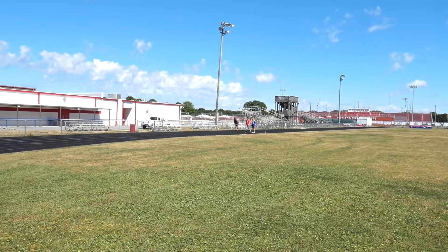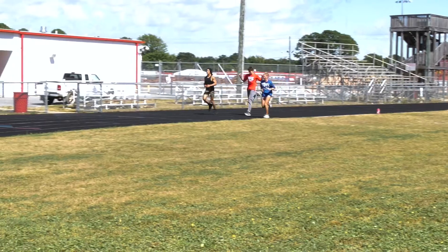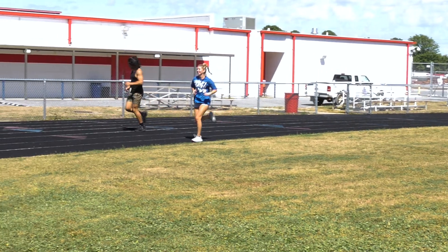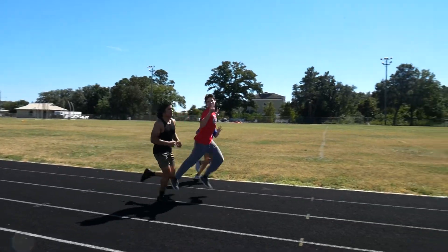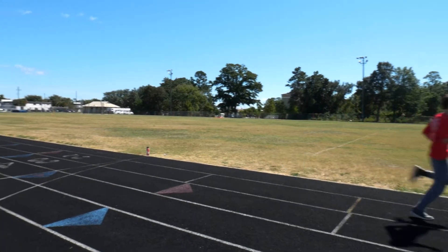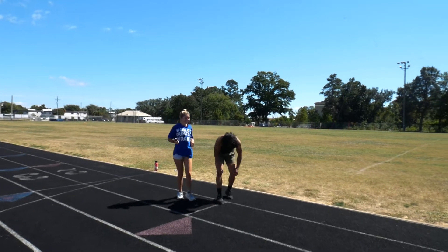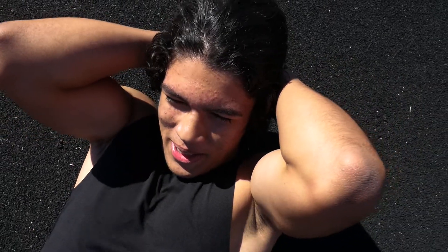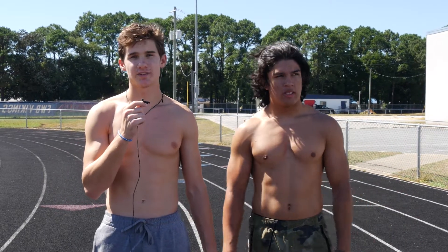Ready? Take a big step back. Take your mark. Ready? Go. He has to catch up. You were recording me the entire time? My name is Christopher Mannion. What was my experience? I'd say it sucked. I hate running. I haven't run since middle school cross country. Definitely got some of those flashbacks.